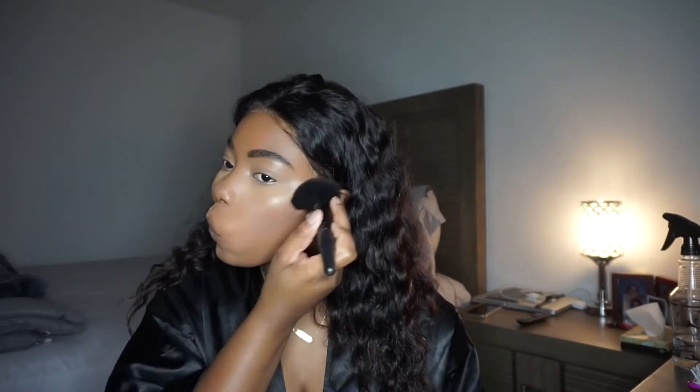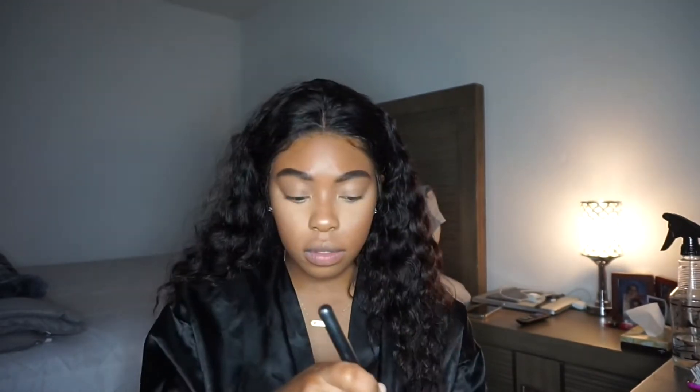I don't actually have a lot of blushes — I use the same ones all the time. Next I'm bronzing with the Anastasia bronzer in Mahogany. This is my summer bronzer, so I'm going in very lightly with it.